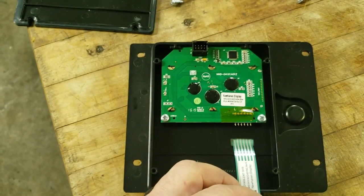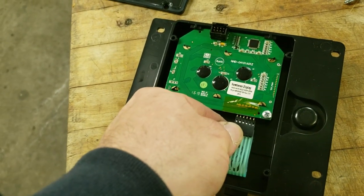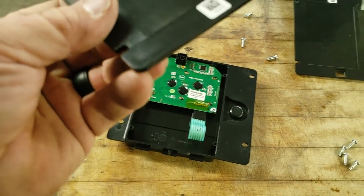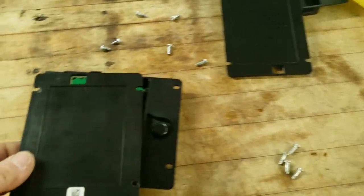After attaching the two screws, we'll attach the ribbon cable and snap that into place, then we'll put the back on. The back is pretty much nothing special — it does have a little bit of a silicone seal around the outside edge corners.